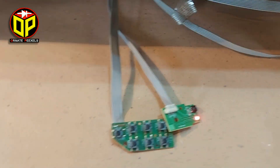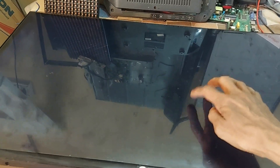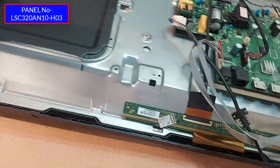When the TV is turned on, the screen has no light, but there is no problem with the backlight. So, let's see how to repair this smart LCD TV.